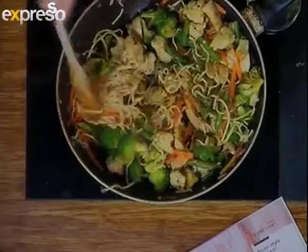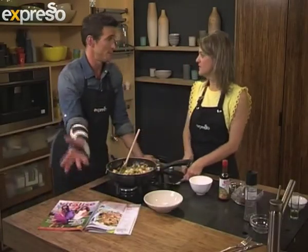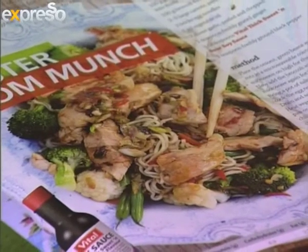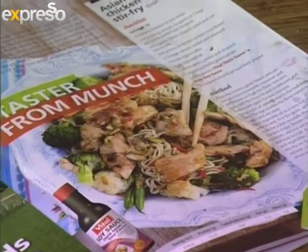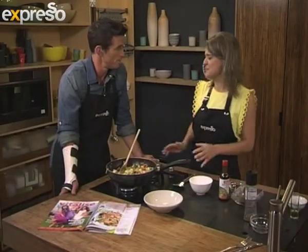That is looking delicious. And of course this is available in Vitalize magazine. All you have to do is join the Vital community to get a part of that. You can go to the Vital website — it's vital.co.za. Join the Vital Club; it costs only 30 rands a year, and then you get the magazine posted to your address with all these lovely recipes, health tips, and articles.